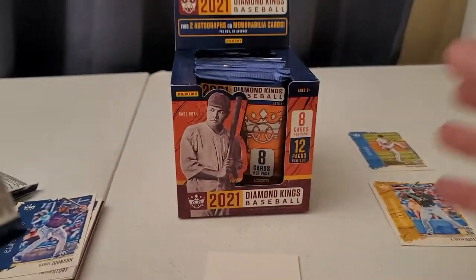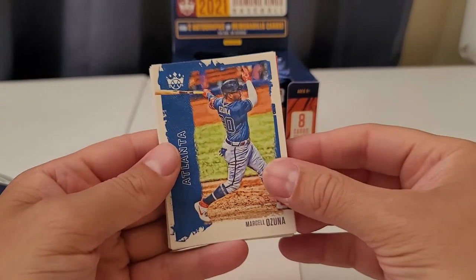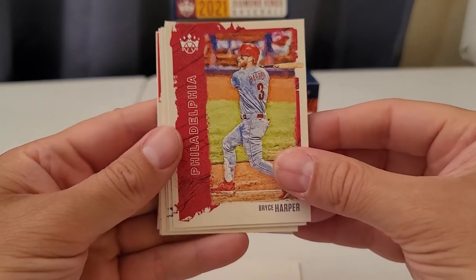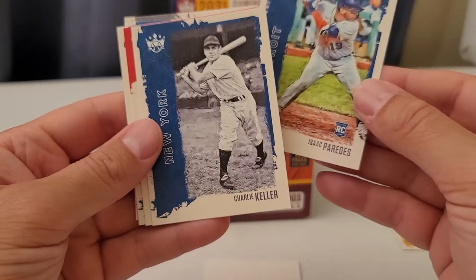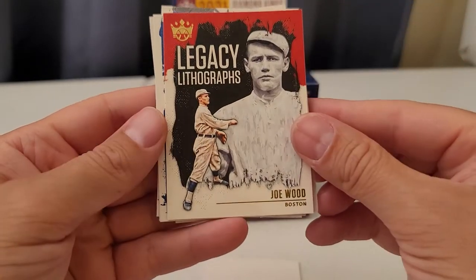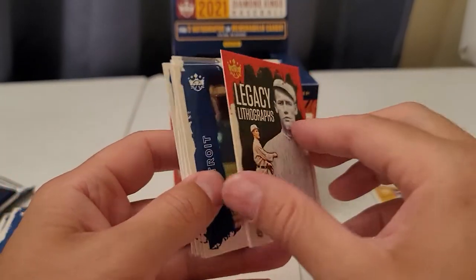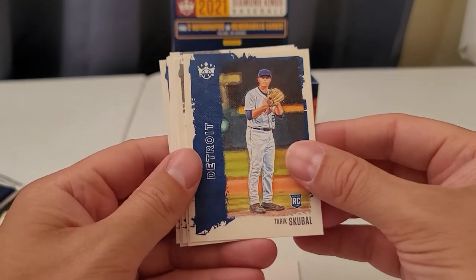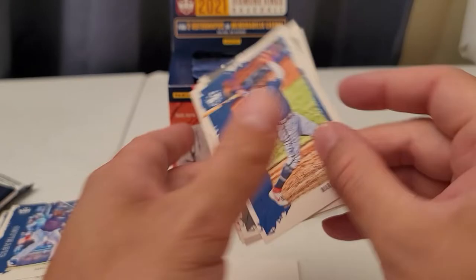Frank Thomas — Big Hurt. Bryce Harper, cool — good ball player. Rookie card Charlie Allure, Joe Wood. Oh, I thought that said legacy autographs — holy crap — but it doesn't, it's a lithograph. Nice. Screwball rookie. Steve Burr.